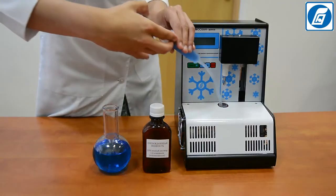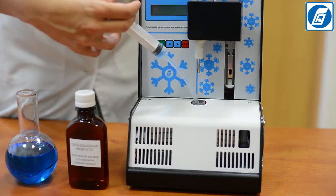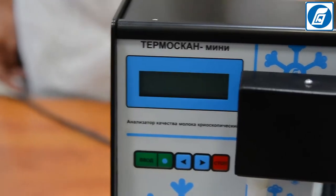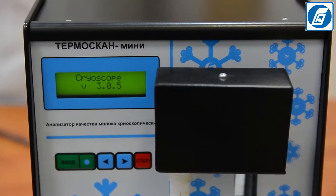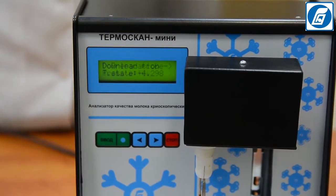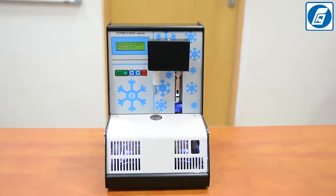The approximate volume of cooling liquid to be filled is 120 ml. Switch on the analyzer by putting the power switch in position 1. The following messages will appear on the analyzer's display successively: the analyzer's model, the software version, and the serial number. Leave the analyzer switched on for 30 minutes to establish the operation mode.